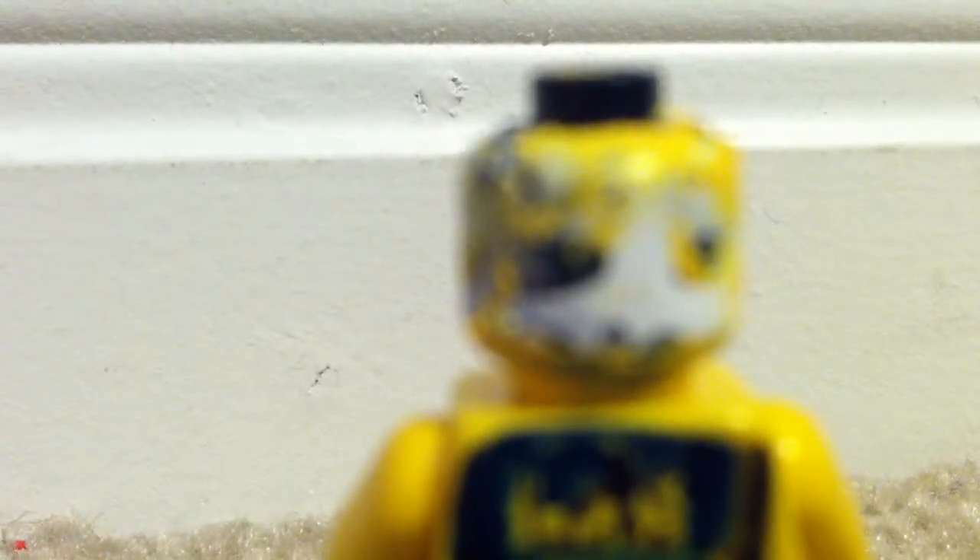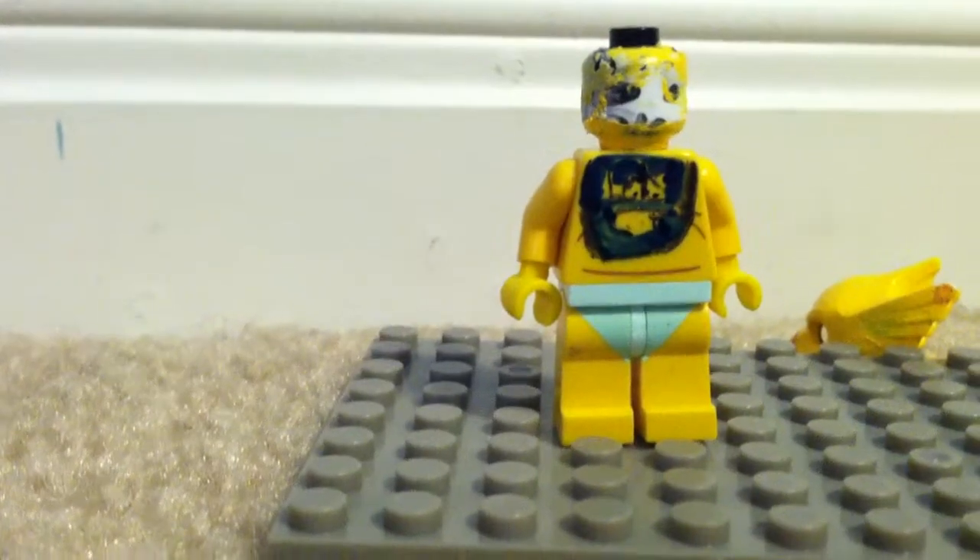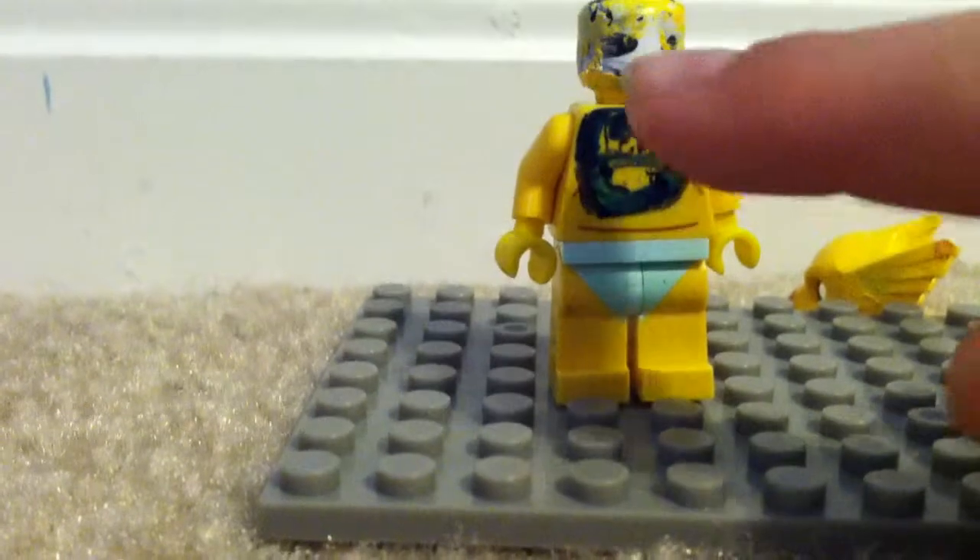Just look at that — it's kind of creepy. His eyeball is looking at you. It's so creepy, right there. My camera won't focus, but just look at that eyeball. It's so creepy.